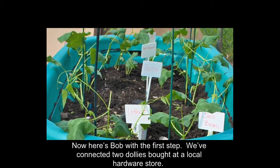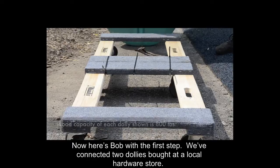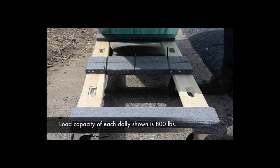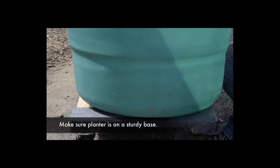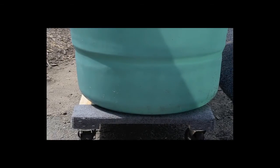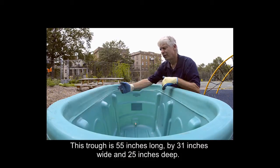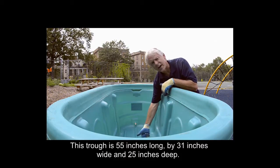Here's Bob with the first step. We've connected two dollies bought at a local hardware store. This trough is 55 inches long, 31 inches wide, and 25 inches deep.